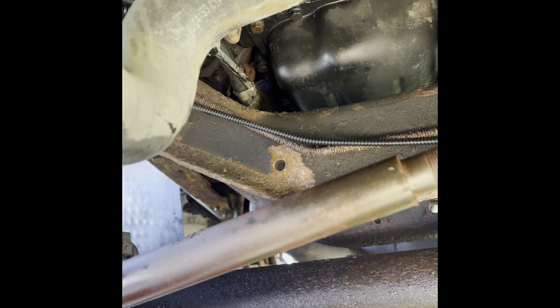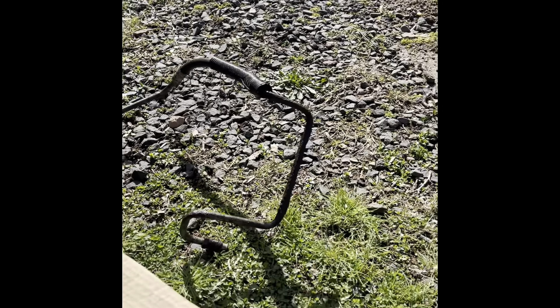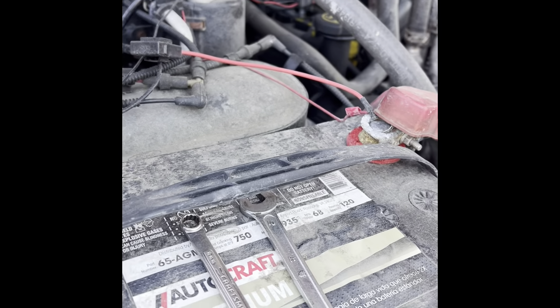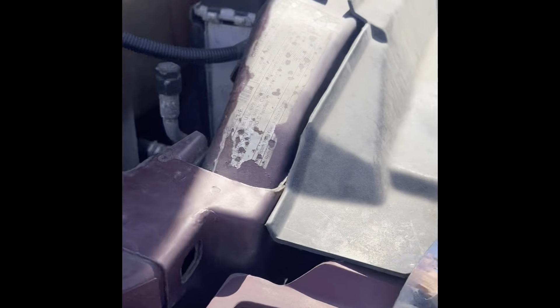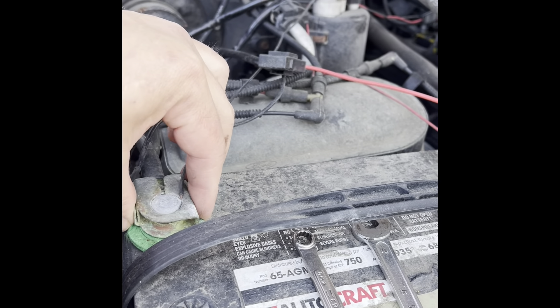I'm going to tape the ends — I don't want anything to get in there — and just shove it through. It's doable, it's not a big deal. It's a little challenging but there it is. Alright guys, I know I got lucky removing the old line without hitting the starter. I don't want to try my luck again, so I'm going to disconnect the negative on my battery.